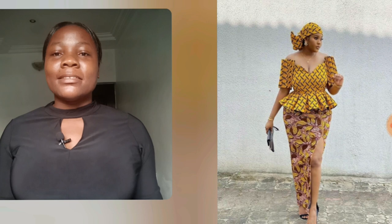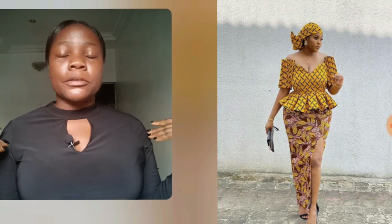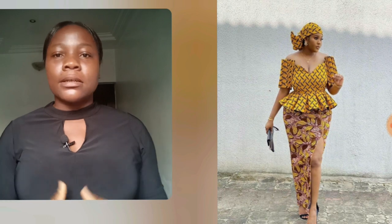Look at this blouse — if you think it's revealing go ahead and cover it, but the prints, please leave it for me. This print is one print you can actually do a lot with; you can play with that particular print and you will get it right. This particular one is one of our old prints and I love the color green, it's so beautiful. Here is a skirt and blouse style — you guys know the shoulder sleeve design? That shoulder design has been there and it's still trending.